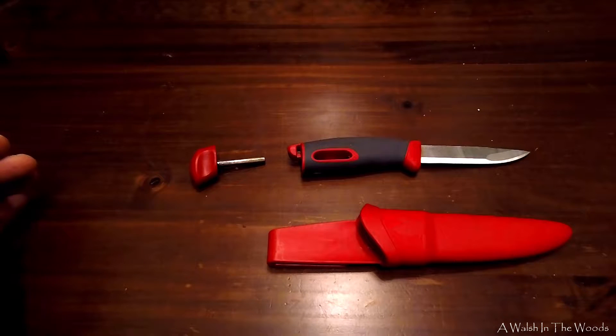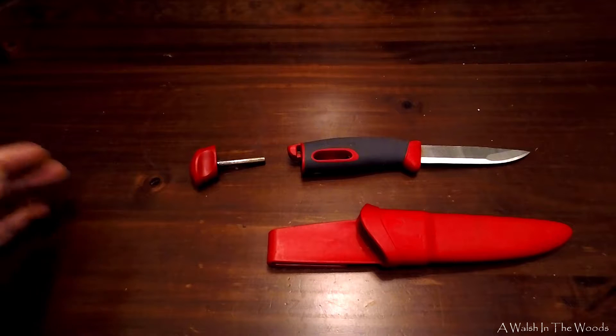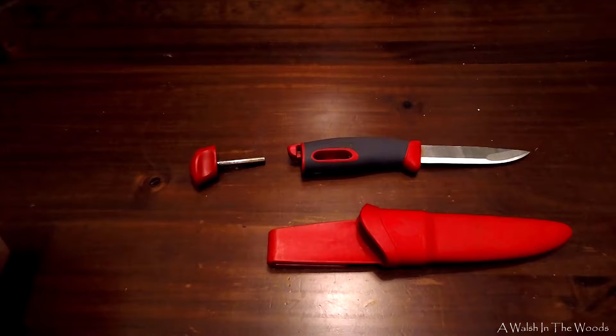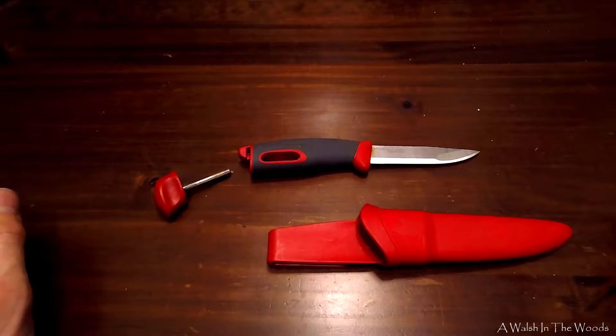It's a relatively light knife — not heavy at all — but sturdy and well constructed. I've been using it for at least two-plus years and it's taken a beating but keeps on going. The rubber grip on this particular knife is fantastic. It works fabulously in the rain and you don't lose the grip at all.